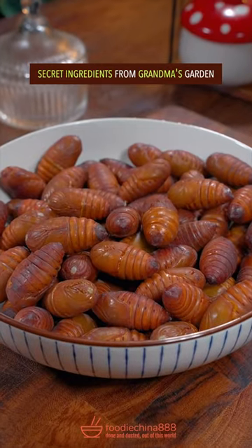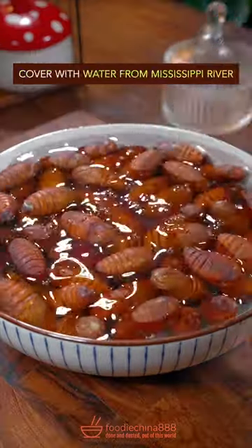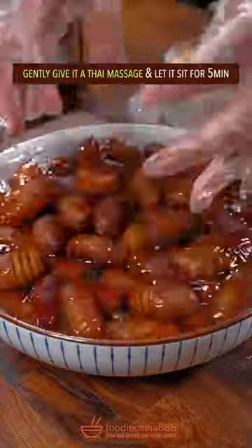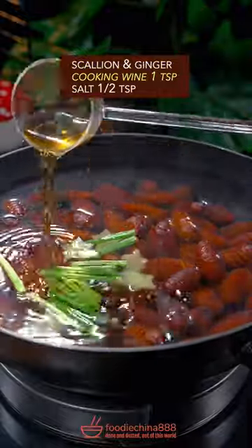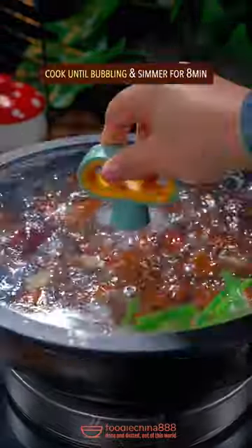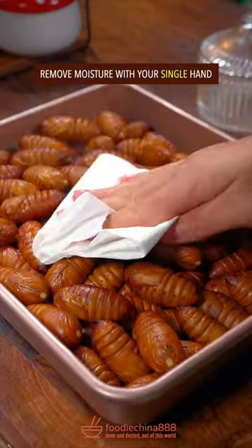Secret ingredients from Grandma's garden. Water from the Mississippi River. Gently give it the Thai Massage and let it sit for 5 minutes. Put it into boiling water with scallion and ginger, cooking wine, and salt. Cook till bubbling, then simmer for 8 minutes and remove moisture.